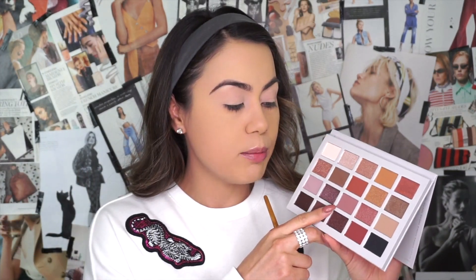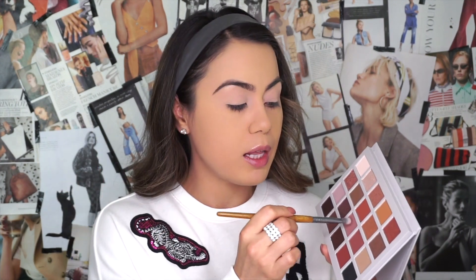For our transition shade we're going to go ahead and apply a little bit of Fight Club — it's a really pretty mauve-y shade. I'm using my VH Cosmetics shader brush, picking up color and applying it within the crease of the lid, doing windshield wiper motions and really packing on color.